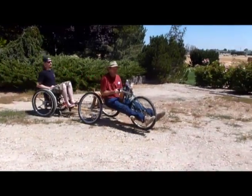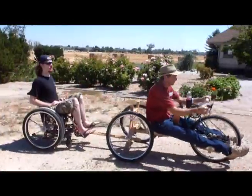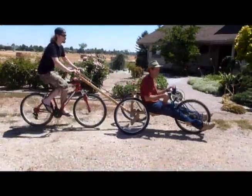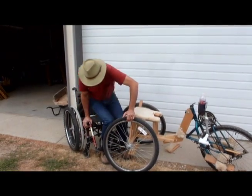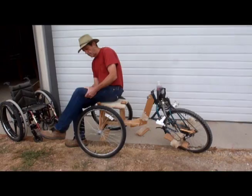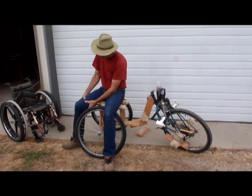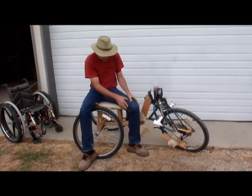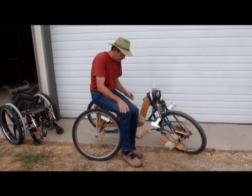With the addition of a buddy bar, you can bring a friend along or have them help with long uphill stretches and stopping. Independently transferring from your wheelchair and then to the riding position may seem complicated at first, but after a few times it becomes quick and easy using the seatbelt and the hinged seating system.